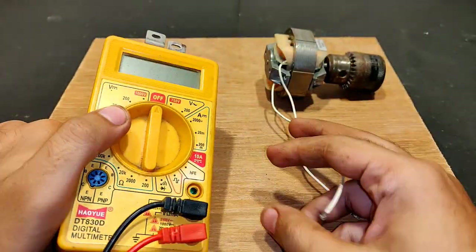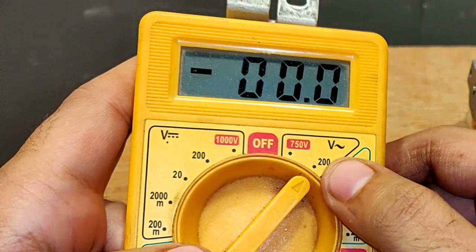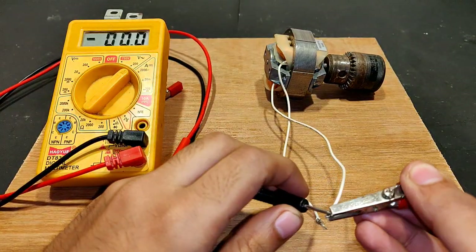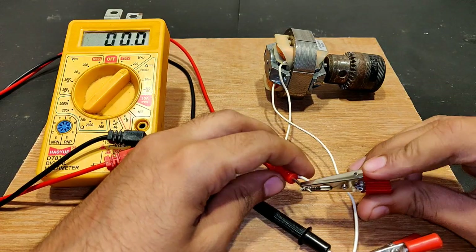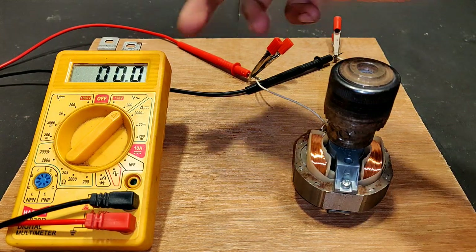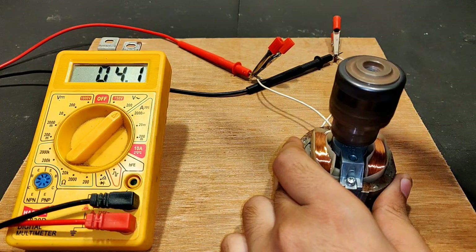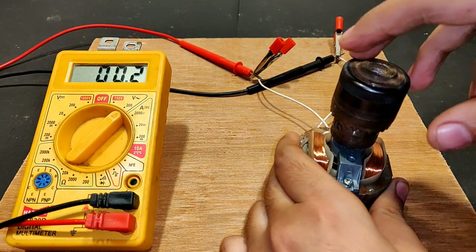Let's measure the output of this generator with a multimeter. Since it is going to produce AC, let's set it towards 200 volts AC mode. The connections have been successfully made. Let's turn the shaft and you should see some voltage on the display screen — 2.8 volts, 4 volts, 4.1 volts, 3.9 volts, 4.4 volts.